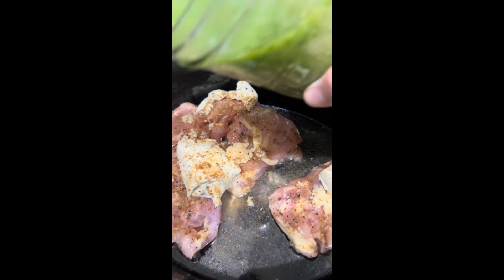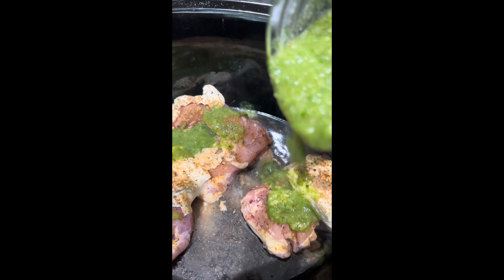Use it however you desire. I love to add it to some chicken thighs with a block of cream cheese, cumin, salt, pepper, and a little bit of chicken broth — and that makes easy shredded chicken.